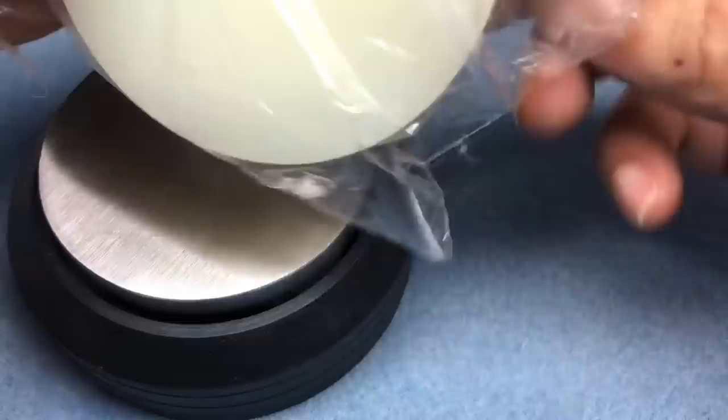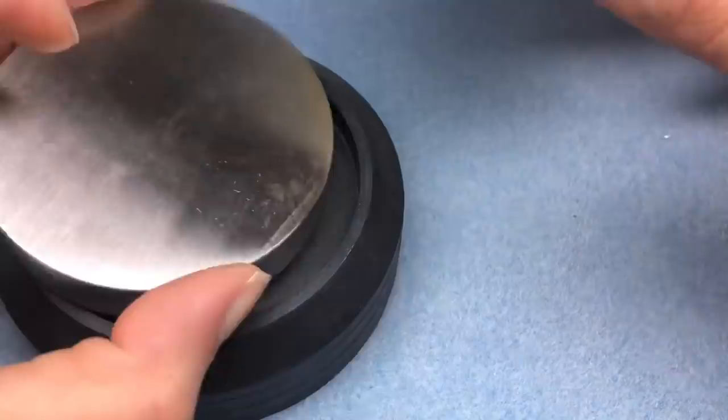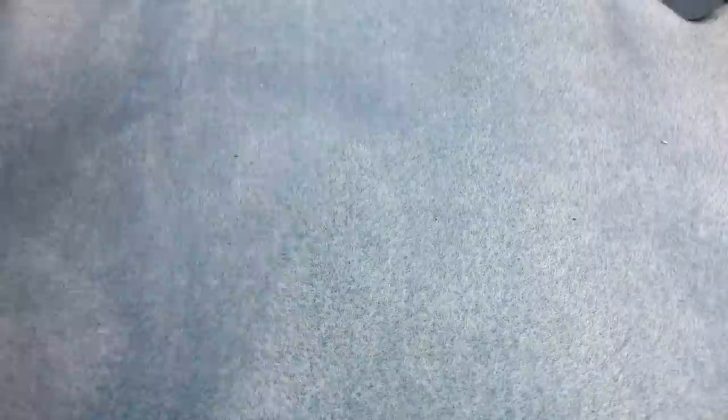I almost picked this up too hard because I thought it was going to be heavy and it's not. I have to read up on it — I don't really know the purpose of this part, but I know I'm going to use it with the chasing hammer. And because these were on sale, that's why I got these.